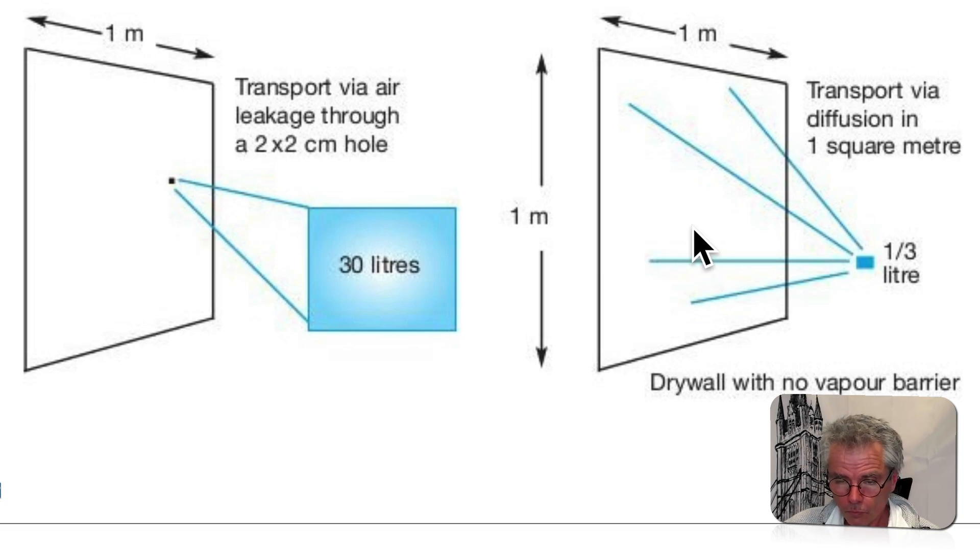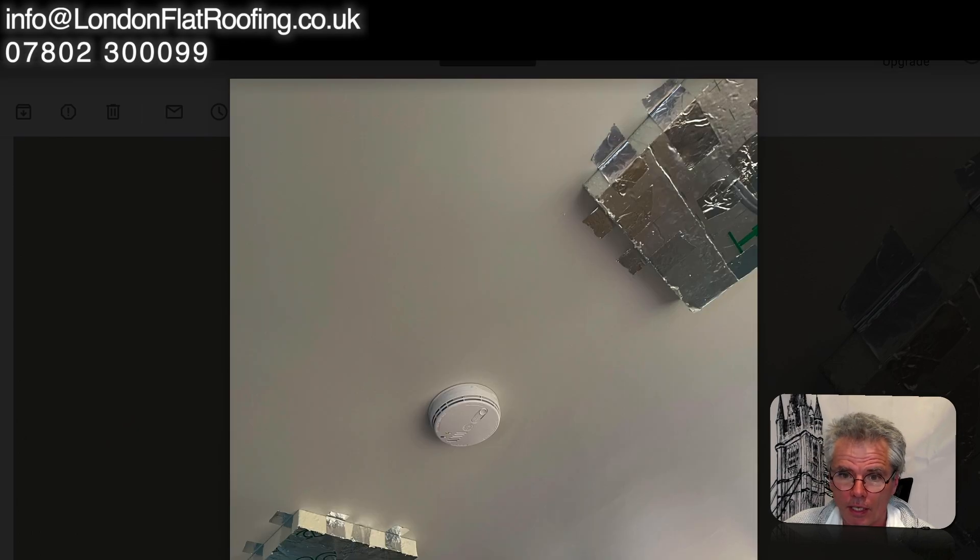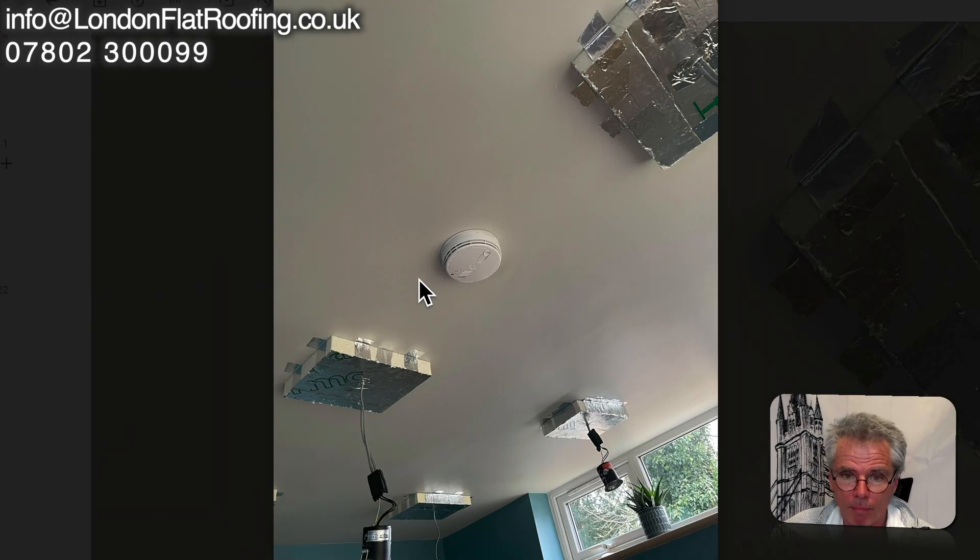So should the gentleman take the ceiling down? He's going to have to take it down in the areas where he needs to get the insulation in — around those spots — but should he take the whole ceiling down?